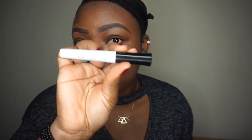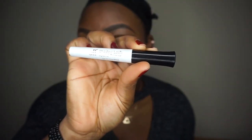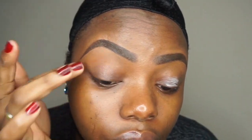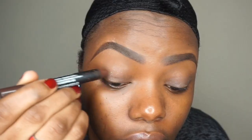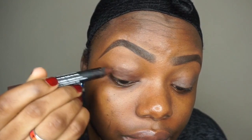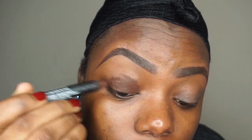I'm going to do my eyes first. I'm going to prime my eyes with my ELF eyeshadow primer. Then I'm going to use my Georgiana eye pencil as the base for my eyeshadow and blend that out using my finger.